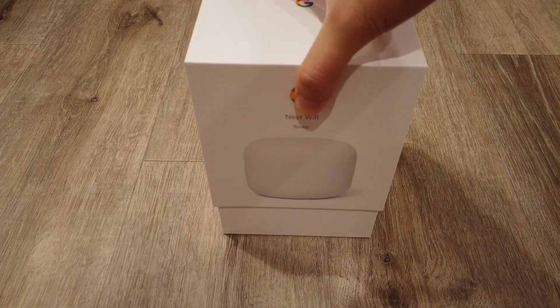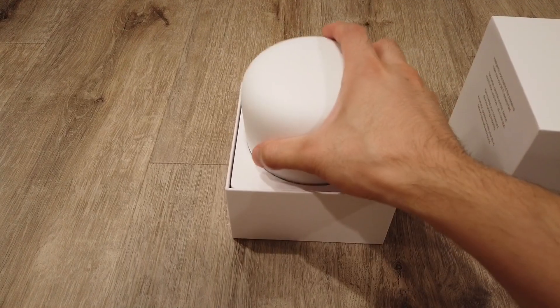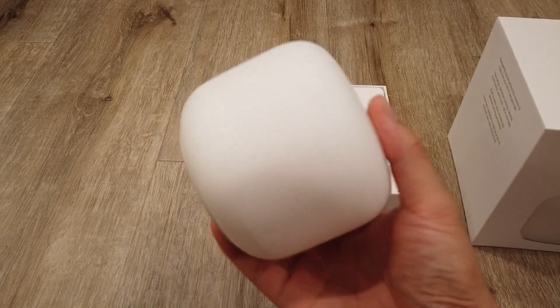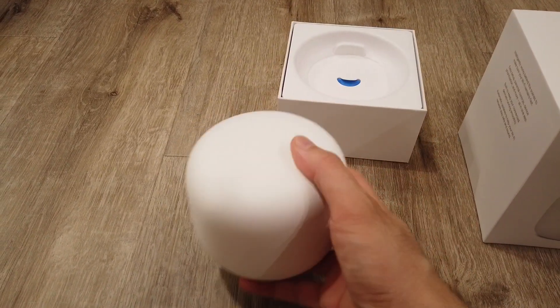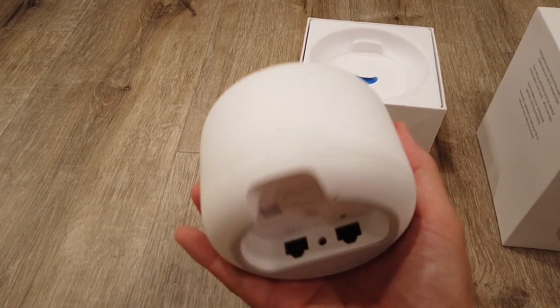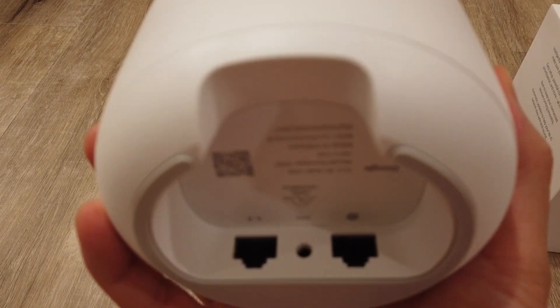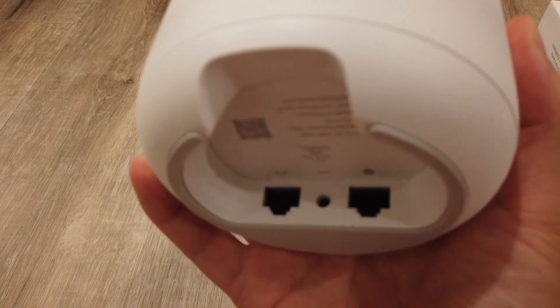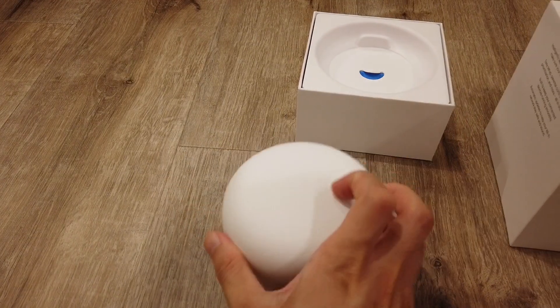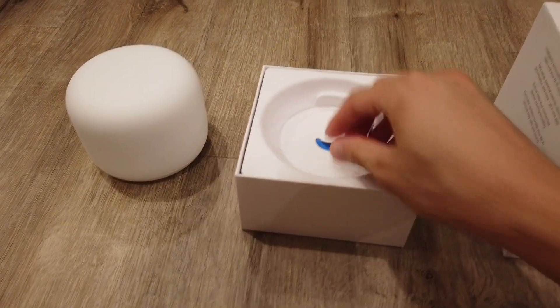So let's go ahead and unbox this and talk about this device. Essentially this is a Wi-Fi device or an extension to an existing Wi-Fi where you can get full connection with Wi-Fi for big homes up to 4,400 square foot. If you don't have a large home you can just get one of these instead of two, which should cover about 2,200 square foot.